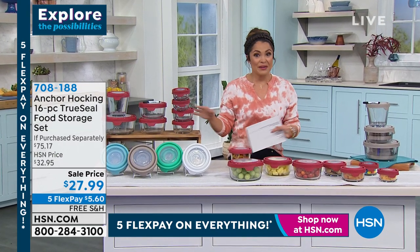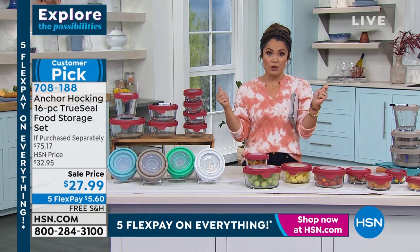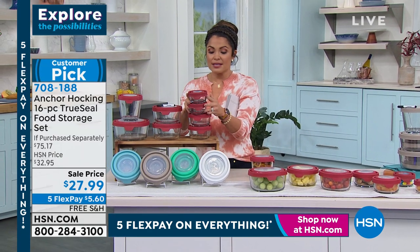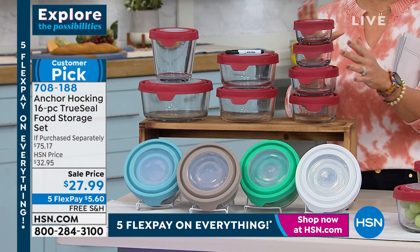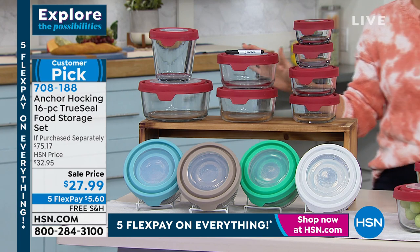What about your refrigerator — would you like more space in there? What about your pantry? Do you open up your cupboards and find tons of plastic food storage containers that get dingy, get warped, maybe the lids are missing? It's a huge stressful moment every time you open the cabinet.